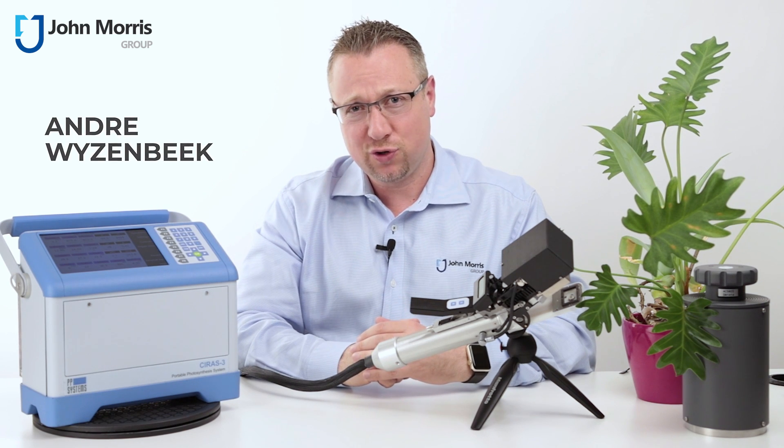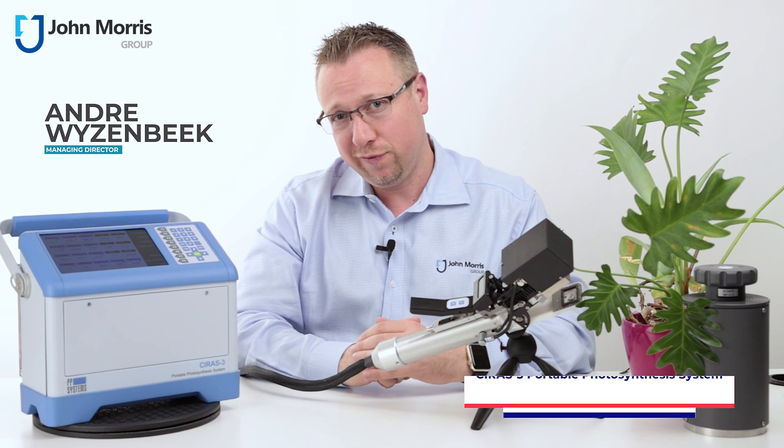Hi, I'm Andre from the John Morris Group, and today we're here to do a product review on the Cyrus III from PP Systems.